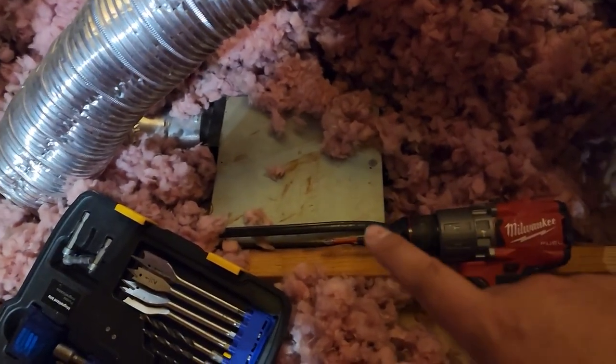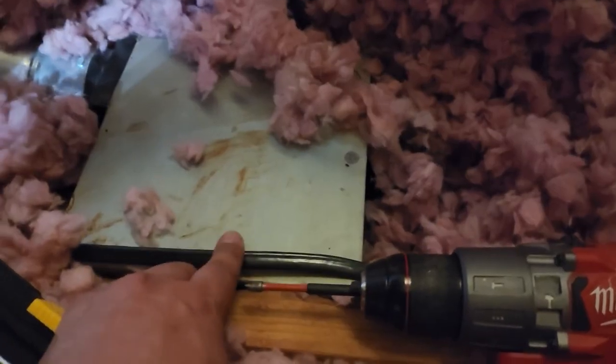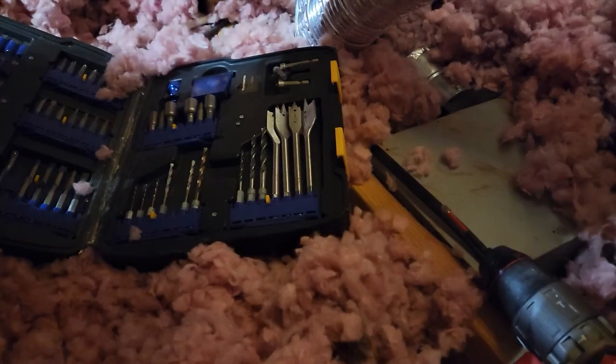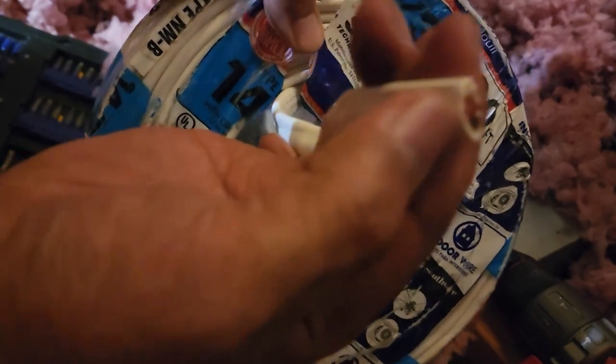We found the fan box — that's where we're going to tap in and wire the power. We can get power straight from the fan as our source. The wire is a 14-gauge by three indoor wire — it can handle 600 volts and comes with neutral, ground, and red positive.